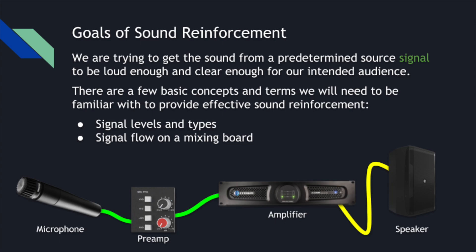There are a few concepts and terms we'll need to be familiar with to provide effective sound reinforcement. We need to know signal levels and types, and signal flow on a mixing board, which is typically what we'll be using for sound reinforcement.